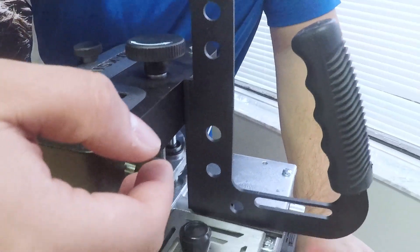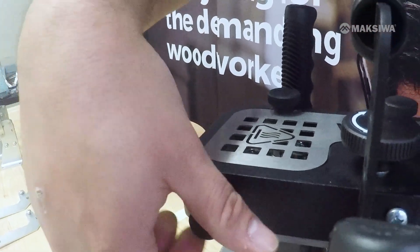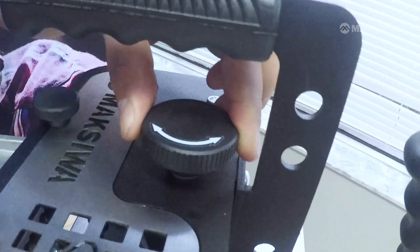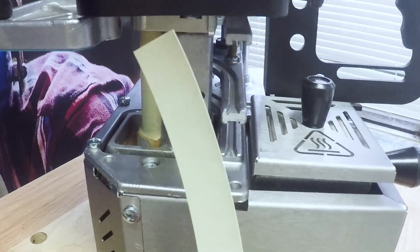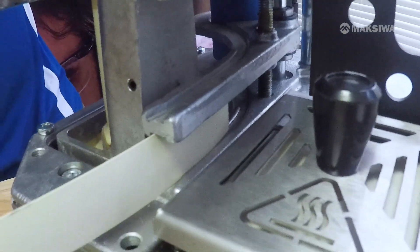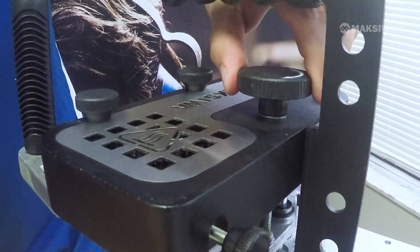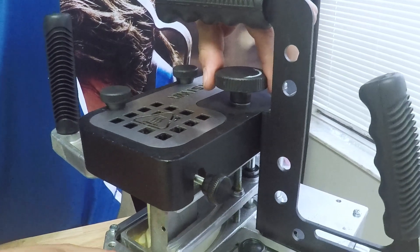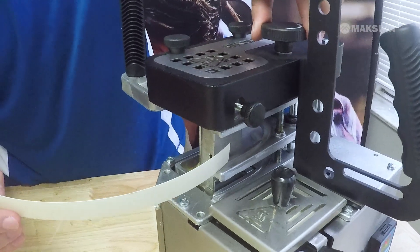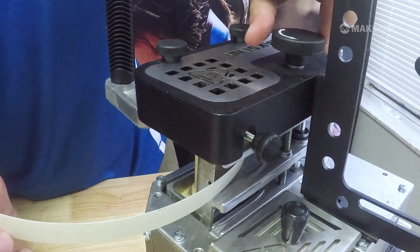Then we have the glue adjustment: turning right adds more glue, turning left is less glue. For the third adjustment — the tape — we have tape guides. Depending on the height of the surface you're using, you might want to slide your piece of edge banding tape through the bottom slot, then apply a little bit of pressure by turning the knob at the top, allowing the tape to slide freely. If needed, you can also slide the tape through the top and adjust as needed.